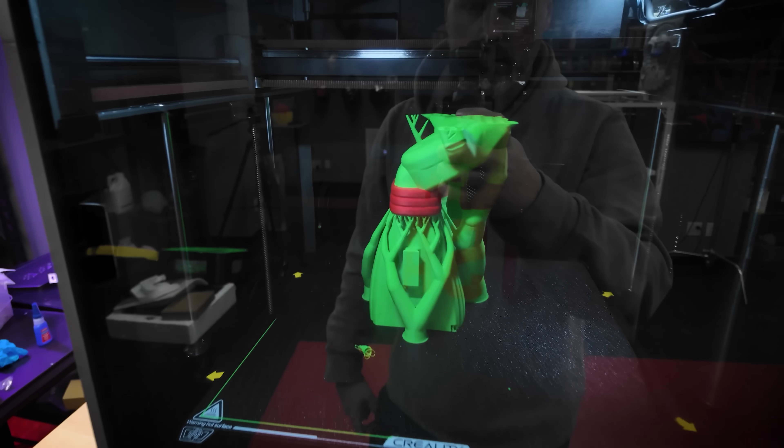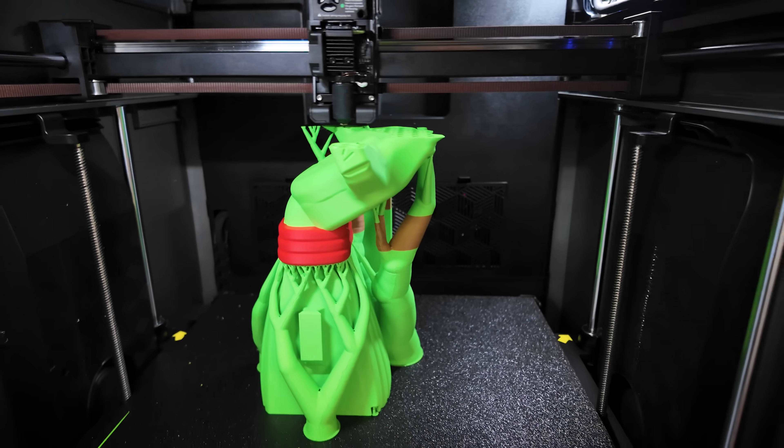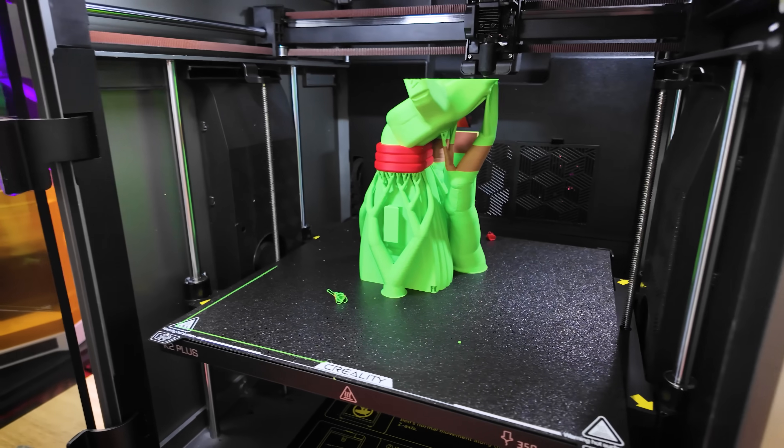After two painful months, I have finally fixed the Creality K2 Plus, and it's now printing properly. I wanted to give you a quick update on how I actually went about doing that.